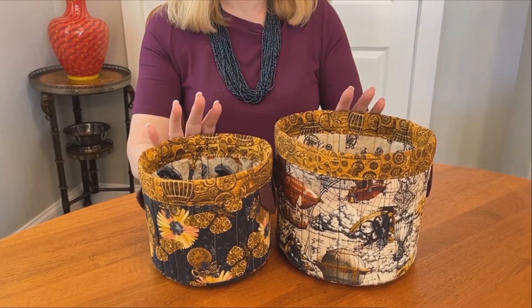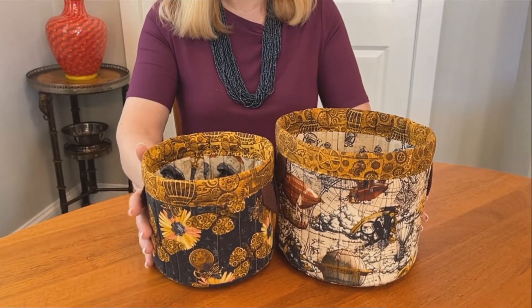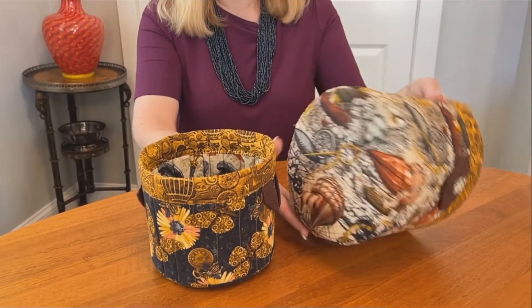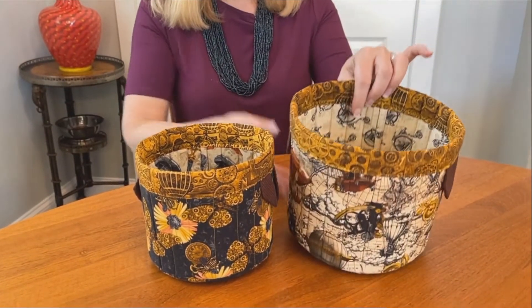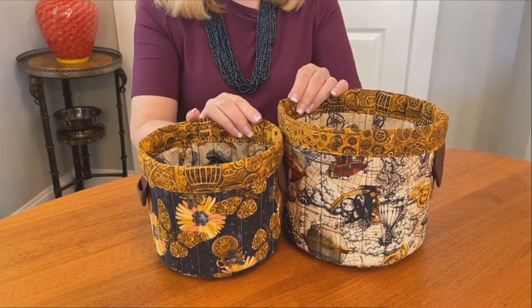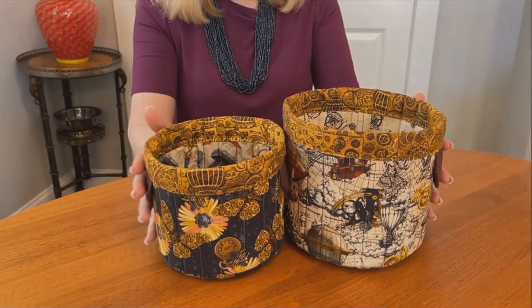Our next sample takes a 180-degree turn with the steampunk style of Alternative Age by Urban Essence Designs for Blank Quilting. This set would be perfect to organize your work-from-home environment. Every surface has something stunning to look at, and with so much to choose from, you can practice your fussy cutting to position your favorite motifs just where you want them. Having the same fabric on both accent bands really brings them together as a set.